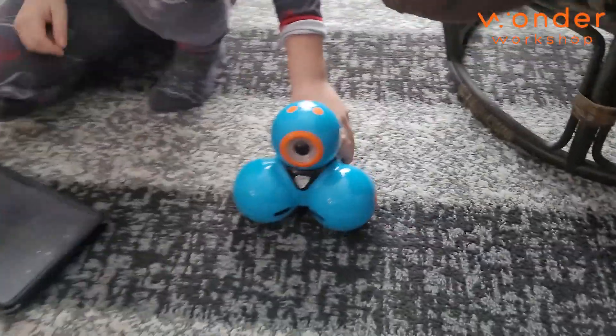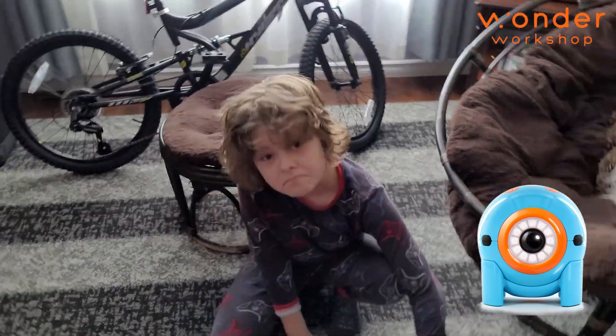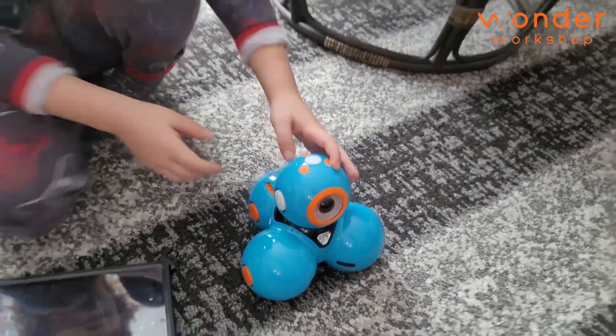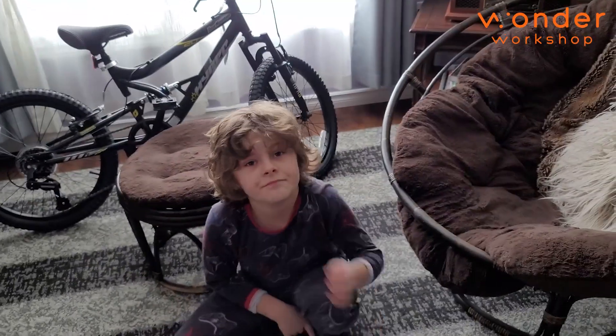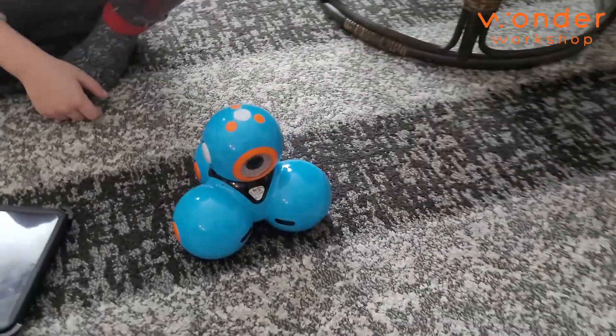So let's talk about Dash. Dash has a friend too, right? Dot. And I think it's just one eye — like a little eye that sits on the side or something? Yeah. You have to actually buy Dot separately. You can't take the head off. And then there's other attachments you can get too, like a slingshot. This thing is ridiculously cool.